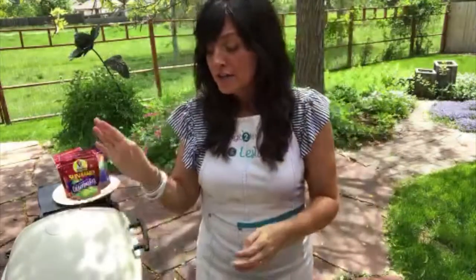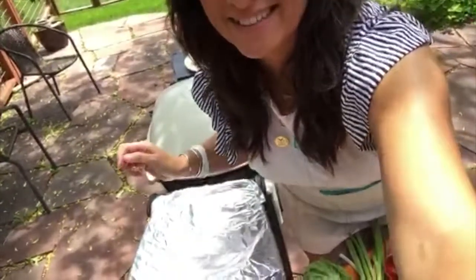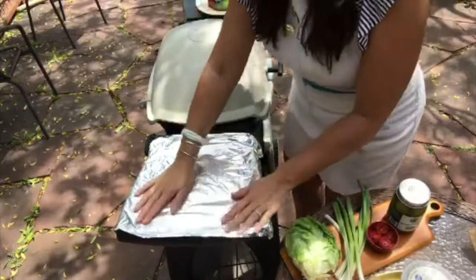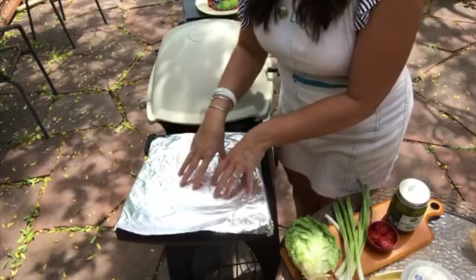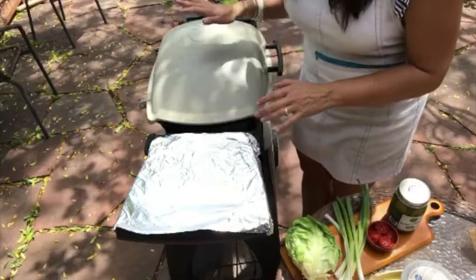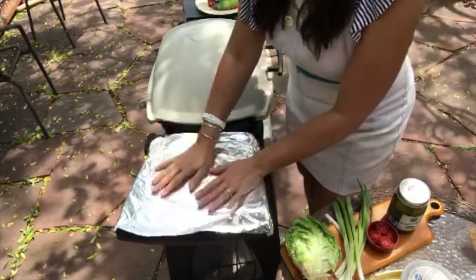Let me turn the camera down a bit so you can see what I'm doing. I've taken the little side table attached to my grill and covered it with aluminum foil to give me a clean workspace to make the stuffed burgers. My grill is on medium heat right now, preheating — and I have to tell you, it is really hot standing right here.